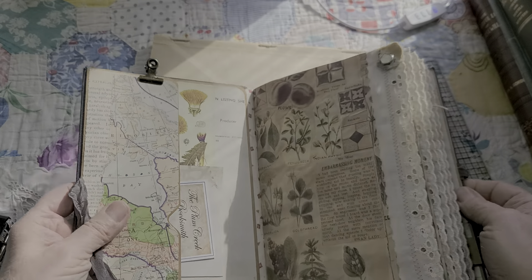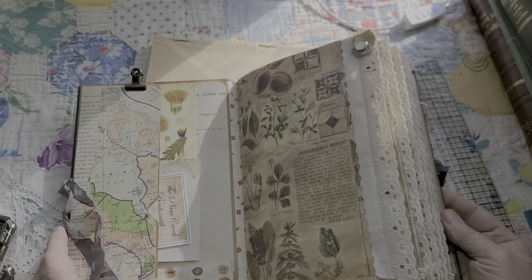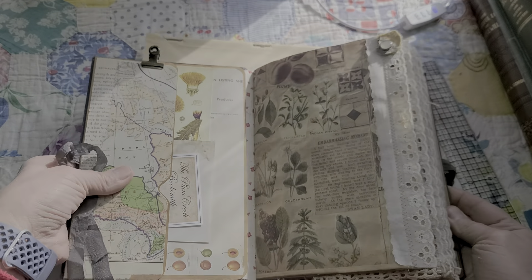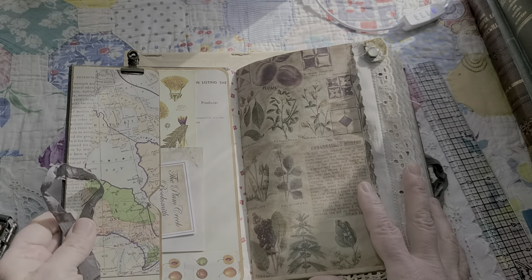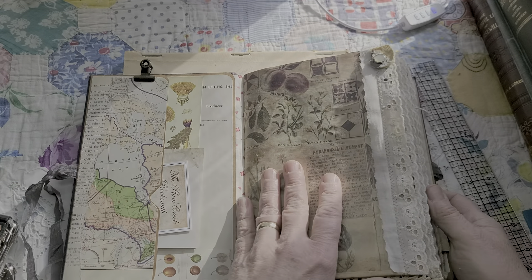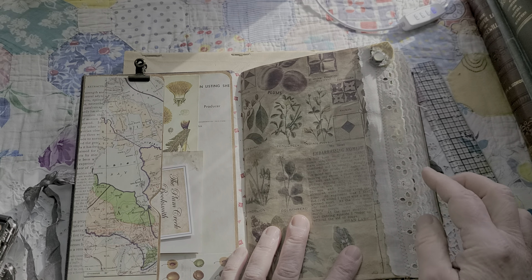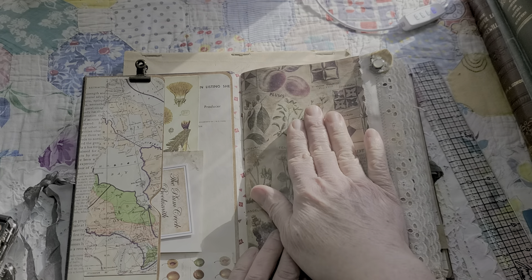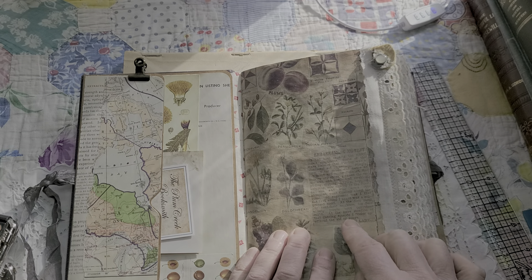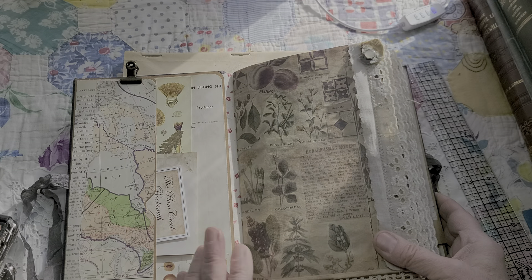I always reinforce the inside of the spine with fabric and this one's been done too. Each signature has eyelet trim down the side, and the first page of each signature is a page from one of my digital kits.